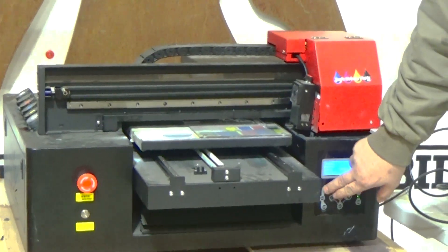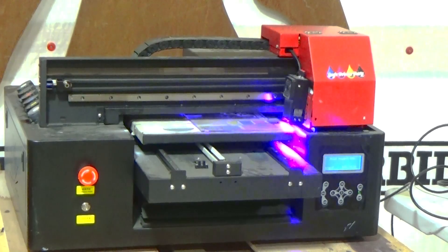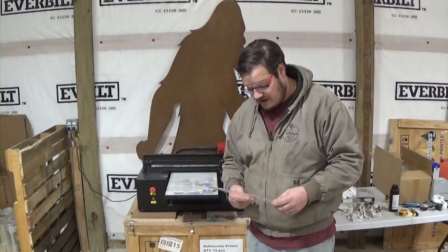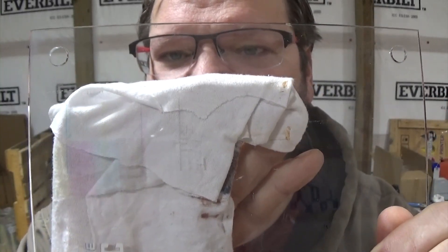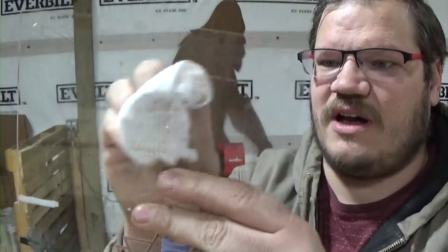We'll go ahead and press the button on the front that says 'nozzle' to do this nozzle check. Believe it or not, it's actually not that bad — the CMYK is not bad at all, I'm actually really surprised. I wish I had a bad nozzle check, but our white's not very good right here. The reason I like to use the acrylic is because it doesn't get enough contact time with the lamp to fully dry, so we can just wipe this right off and then do another nozzle check on the acrylic and keep using it over and over.